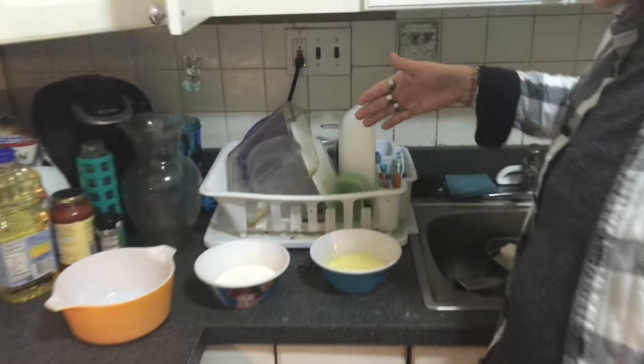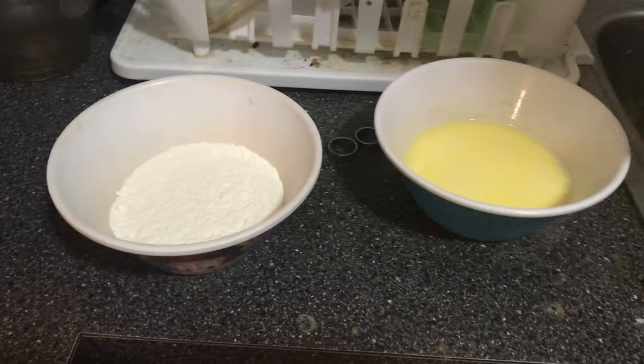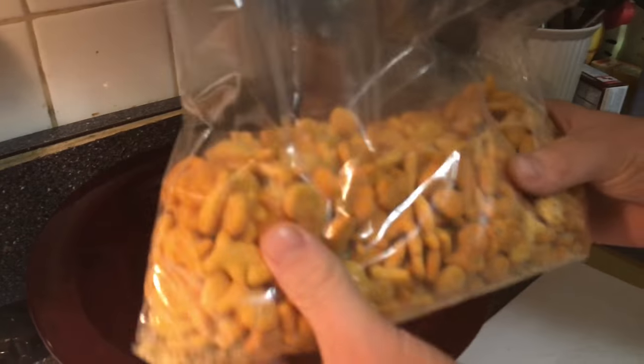So this is how we start: two eggs and a quarter cup of milk — whisk as much as you can — with any amount of flour. This bowl will be for the upcoming breading, which is goldfish, and I'll get to that in a moment.